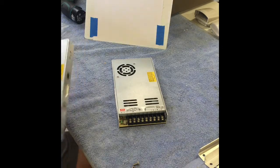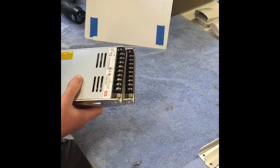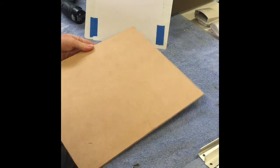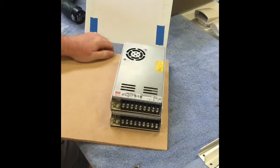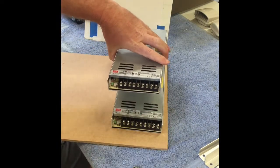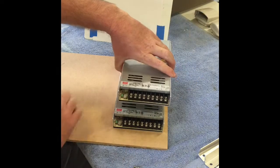Here's the bottom of the enclosure board. What I'm proposing to do is mount one like such — I'll spin it around so you can see — and offset the other one so there's a nice airflow gap for the fan of the power supply. I also have the vent at the back here.